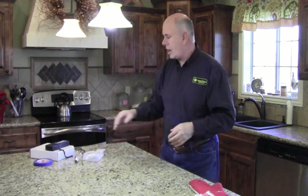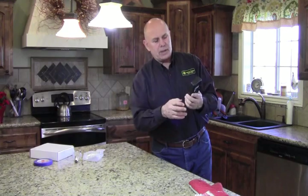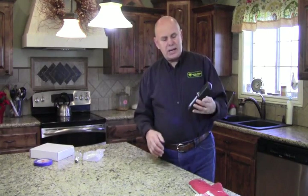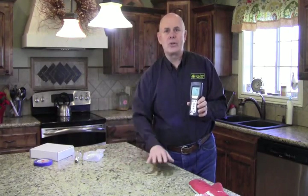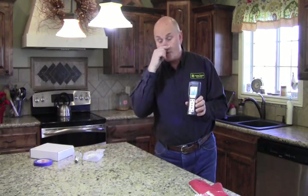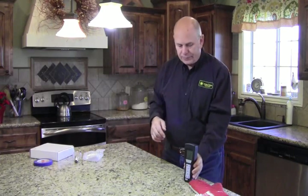We talk about bacteria, viruses, mold, and fungi that are floating around in the air. Let me introduce to you a little friend of mine. This is a System Sure Plus. It is a device that health departments, organizations, and hospitals use to determine the bacteria count on their counters and surfaces, including hospital operating rooms. It's quick and easy. It only costs about $1,500. Let me show you what's floating around here.